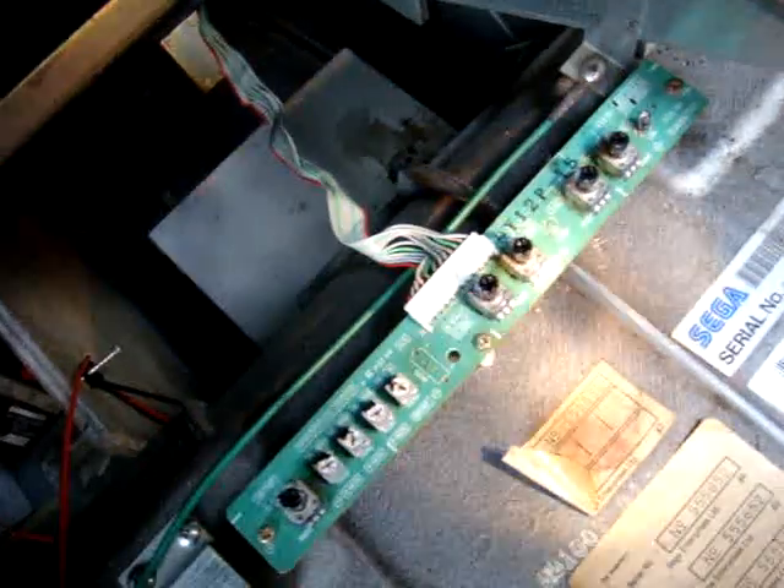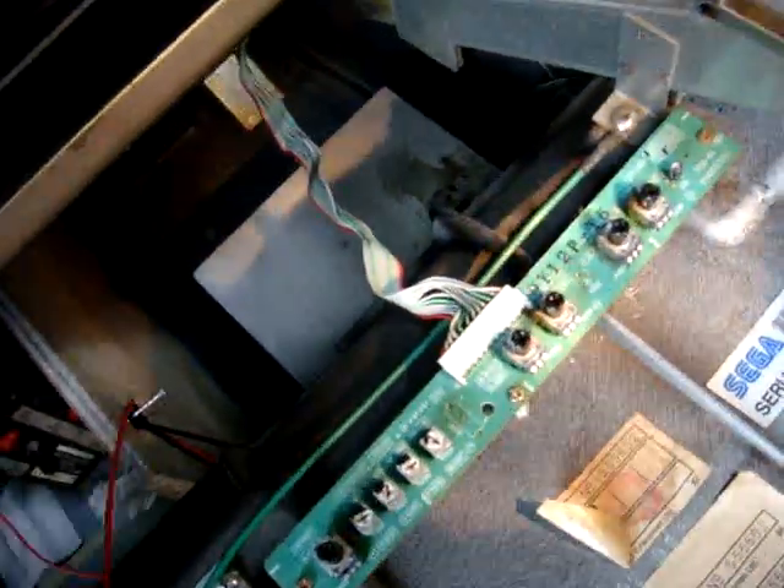Key points: make sure that these wires — you can either disconnect them. These are for your different pots: for your size, your color, your different adjustment settings. You can either disconnect this cable or just make sure it's out of the way, because when you rotate this monitor you don't want it to rip.